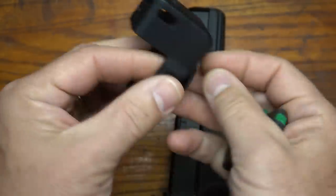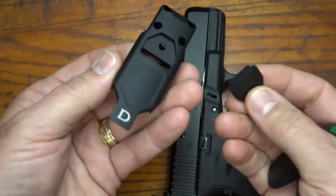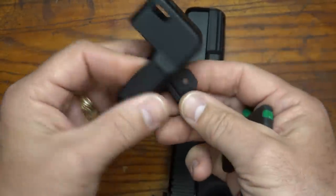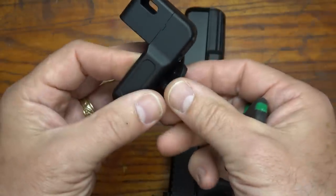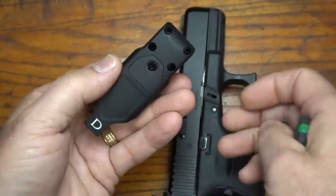Dark Hour Defense — they just do some really unique, very high quality pieces. And this little plate is going to lock in to your Picatinny rail, as you see, giving it a really secure fit to the frame into the accessory rail.